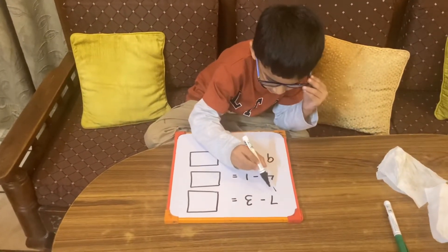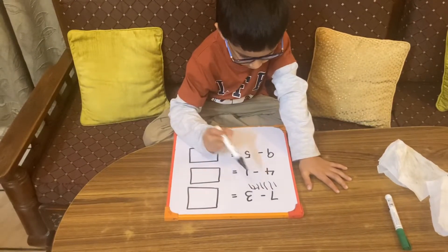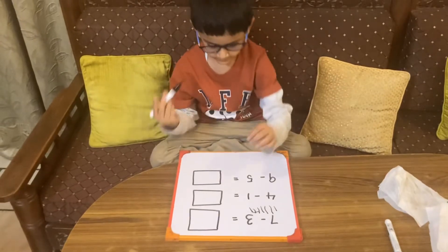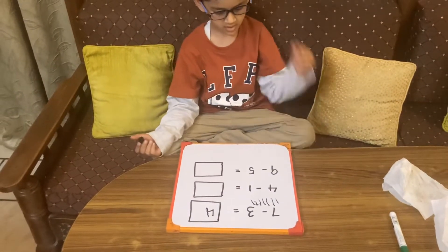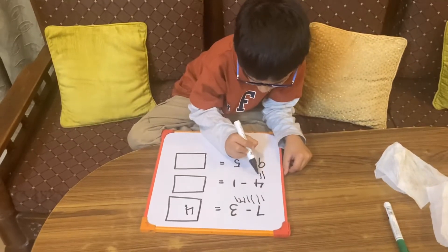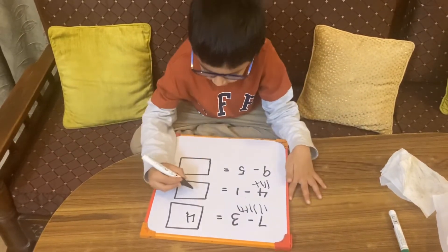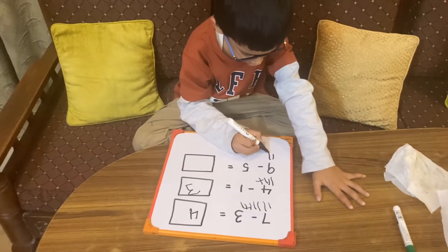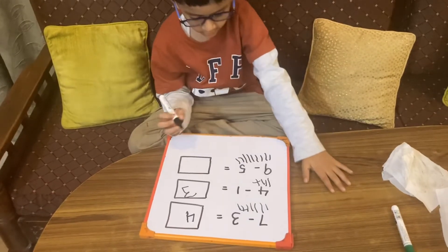Very good. Next question: nine minus four. Count nine toffees: one, two, three, four, five, six, seven, eight, nine. How many are left?